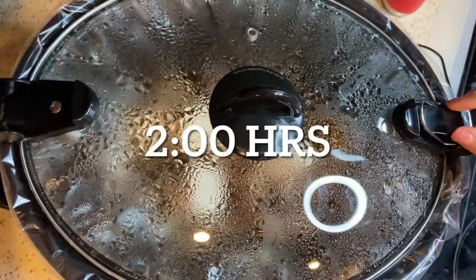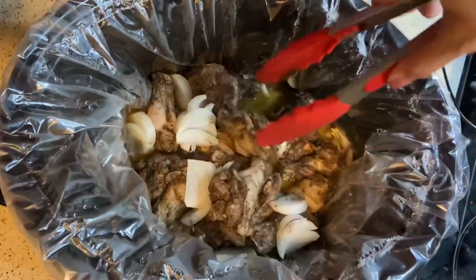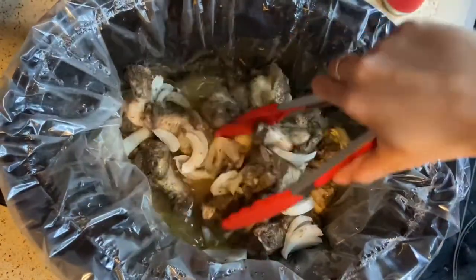It's been cooking for about two hours. I'm going to take the lid off and take some tongs and move all the wings around so that I'm making sure all the wings are being cooked evenly.